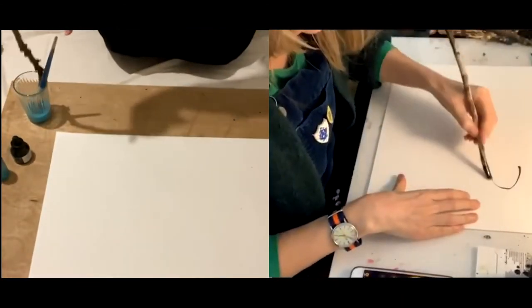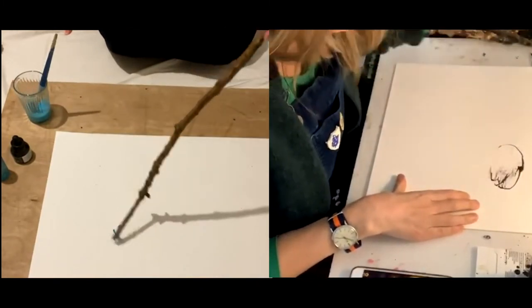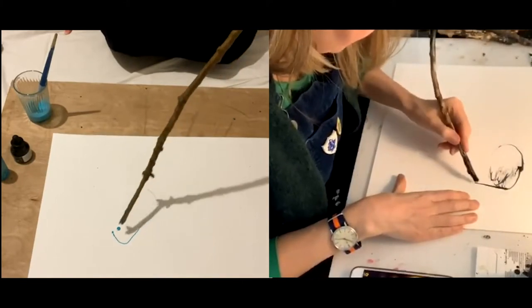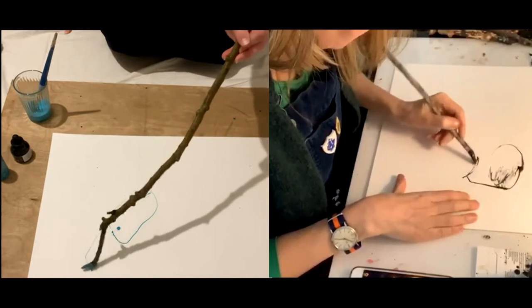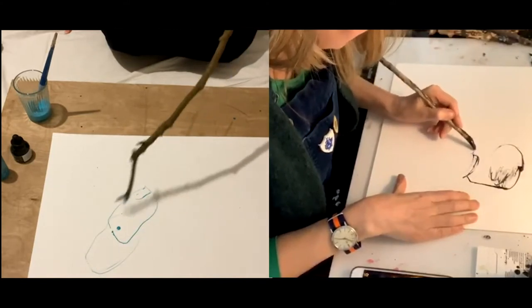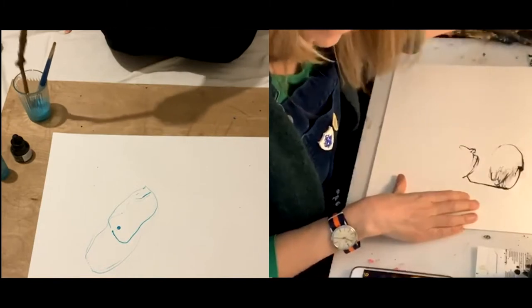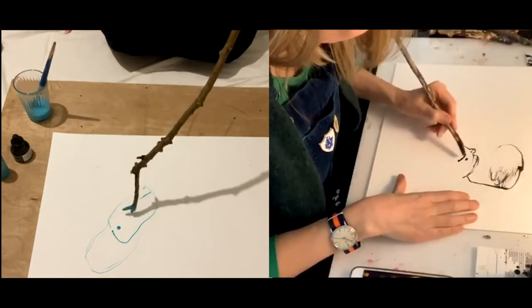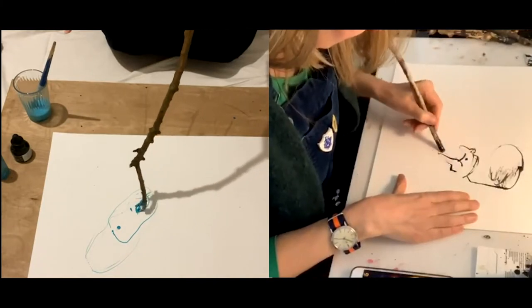We're off — one minute. I'm going to draw my sticks. We're drawing sticks dipped in ink or paint and you can draw whatever's in front of you. We've only got one rule at Art Club: it's not from your head, it's something in front of you. No unicorns — unless you have unicorns in your house.